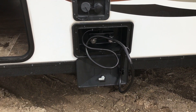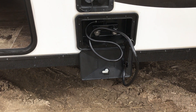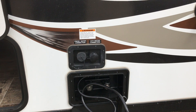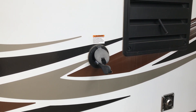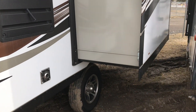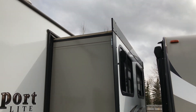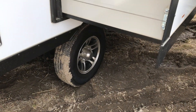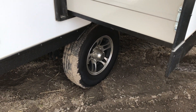Right next to it we've got your outdoor shower — that's a great thing for camping. And your city water and fresh water connection for your tanks. And your 30 amp service is right next door here. This is your slide — the slide out, all the way out. And you can see down below there, we've got the nice aluminum wheels on this one.